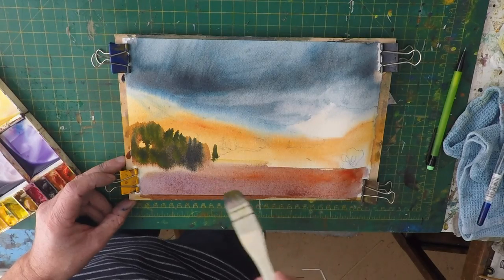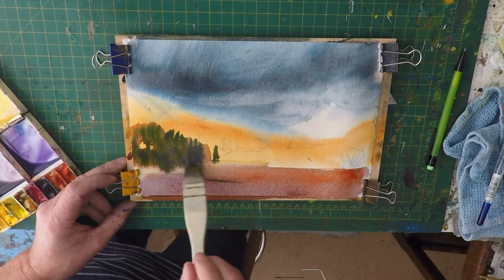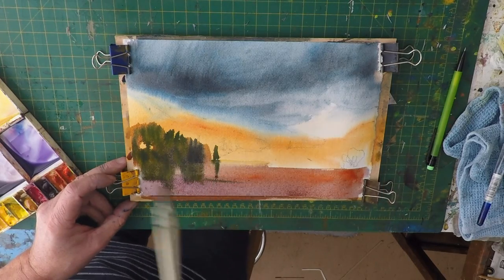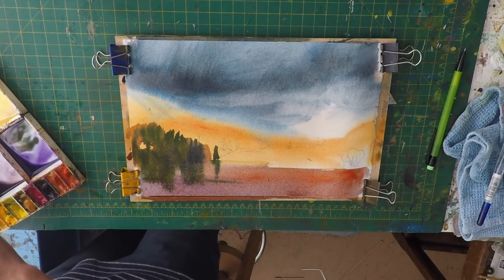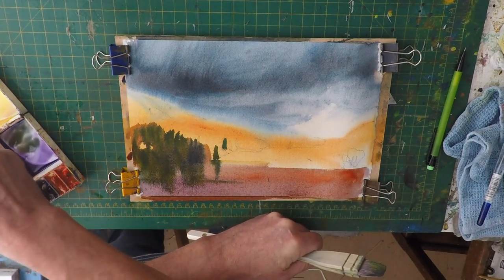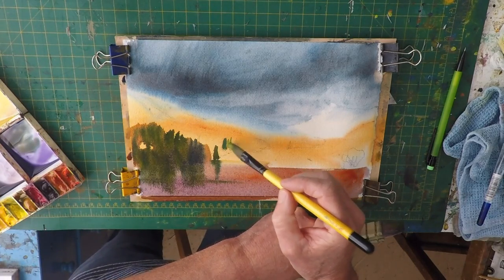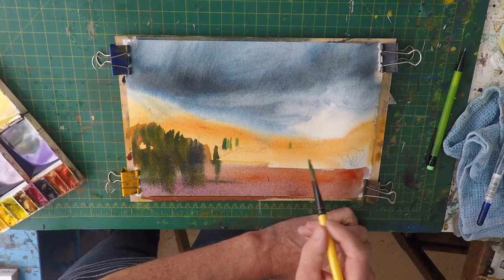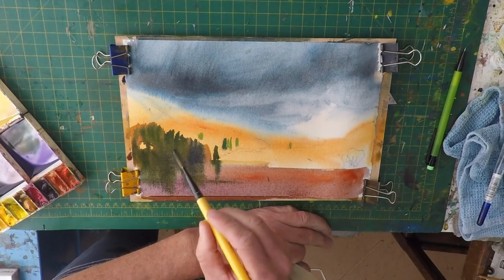I'm just trying to pick out the trees and let them do their thing in the water. Now I think I want to move to a bit smaller brush, but unfortunately the paper has gone a bit too dry. We just have to go with it now — it's just literally a little impression of a tree, it's nothing much.